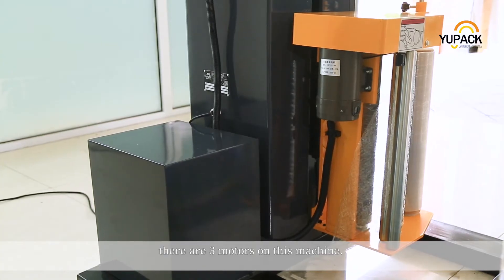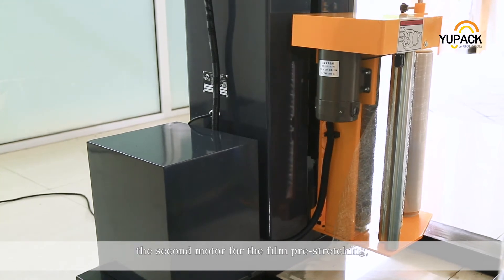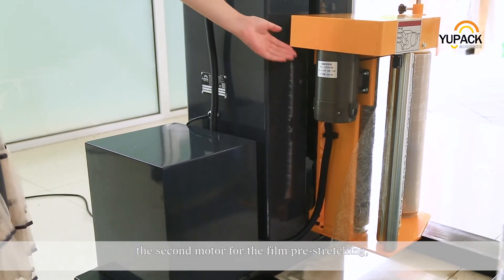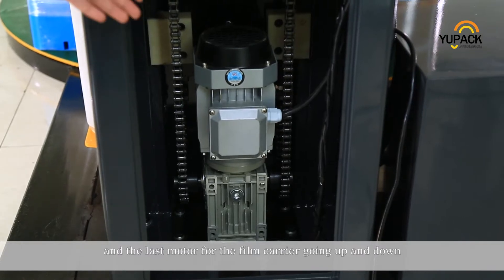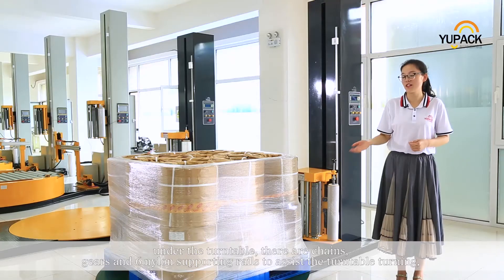There are three motors on this machine: the first one for the turntable turning, the second motor for the film pre-stretching, and the last motor for the film carrier going up and down.